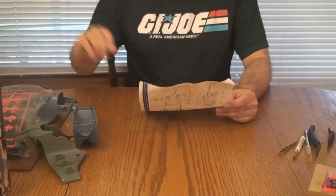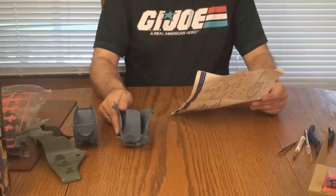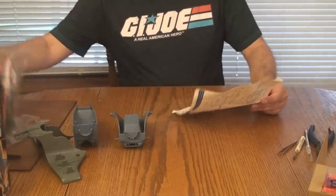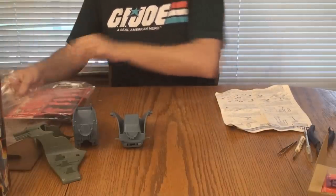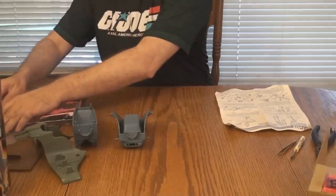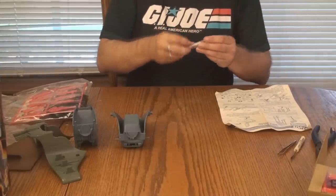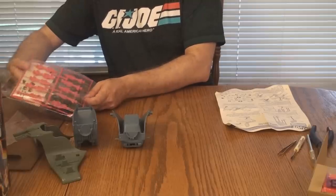It's a cool box though — some of that nice vintage 80s G.I. Joe box art. I'm going to save the figure for last. Let's start with Step 1. Step 1A says turn pod top and fit top of engine between ribs in pod top. The engine, I believe, is in here, so we've got to start by opening this sealed bag.